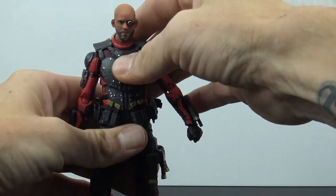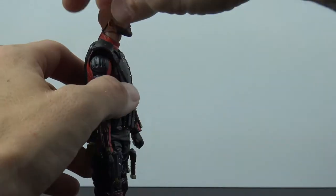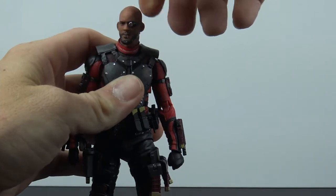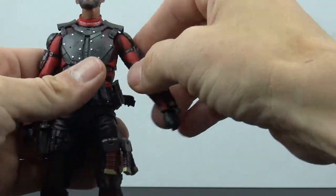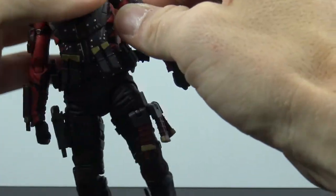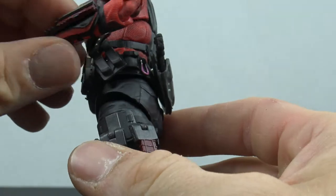The overall look of the figure is really really good — I think it looks absolutely fantastic. As far as articulation, the head doesn't go up very much because the sculpt runs into the back, but you get some downward tilt and the neck also hinges, giving you decent movement. Of course you get full rotation and nice side-to-side movement. The arms hinge out pretty much horizontally and go all the way around, with a little bit of shift forward, back, up, and down. There's a bicep swivel in there as well.